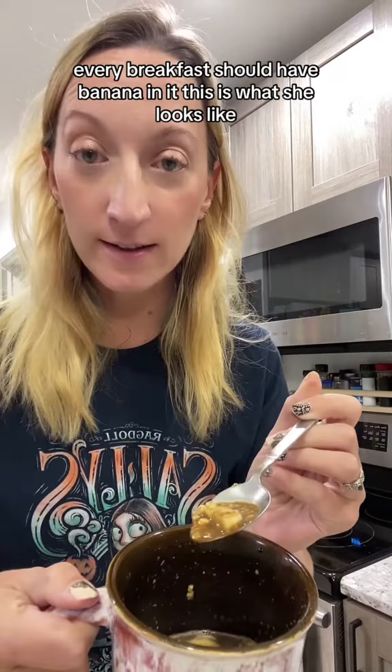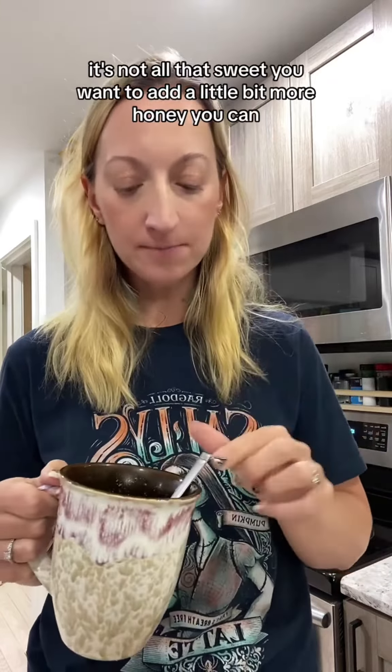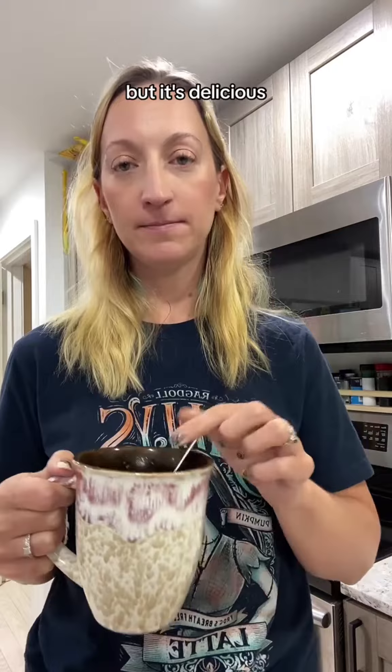This is what she looks like. It's good. It's not all that sweet — you wanna add a little bit more honey if you can — but it's delicious.